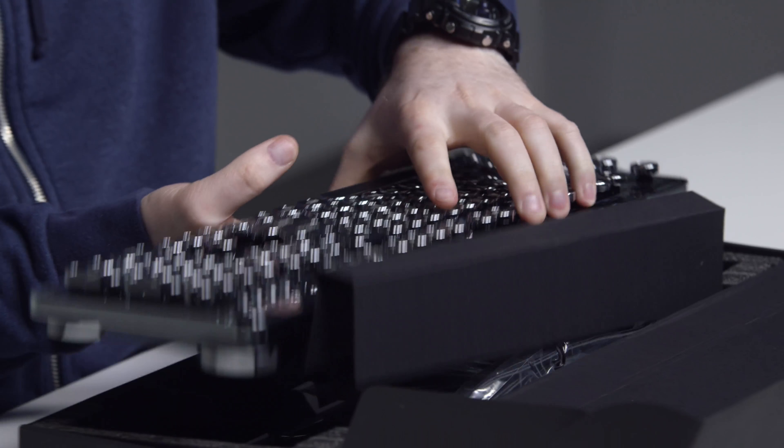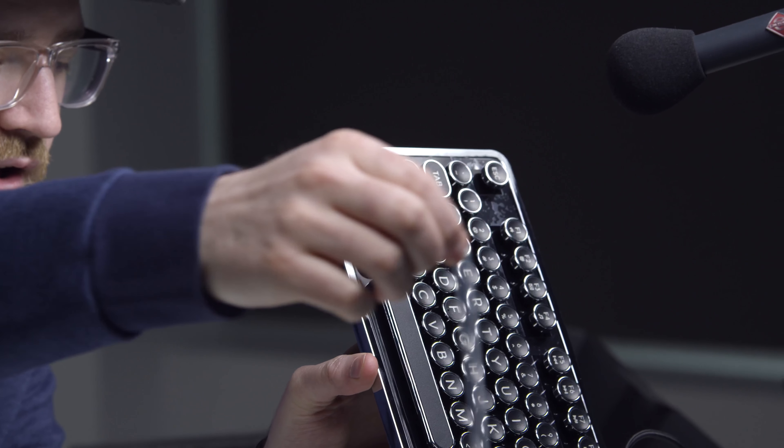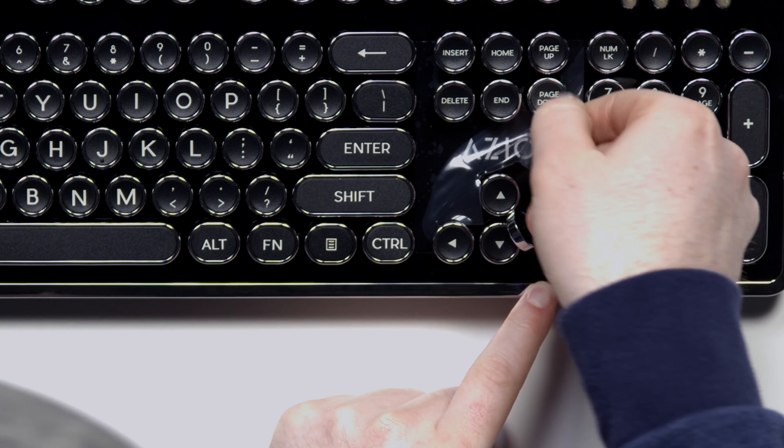Look at this — this is how you'll write your masterpiece right here. You get this, you'll become Ernest Hemingway. I pulled off one of the keycaps accidentally, but that's kind of cool. You can see what the switch looks like. Apparently these are modified blue key switches. They're clacky — these are those old school clacky keycaps. Clickity-clackity.